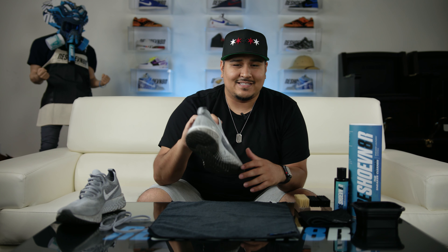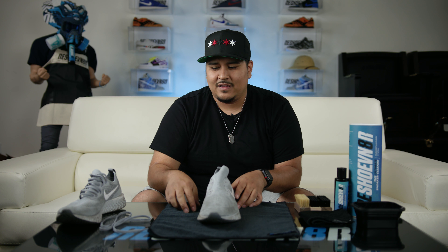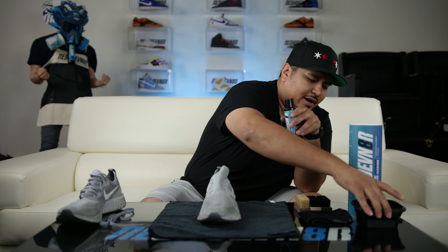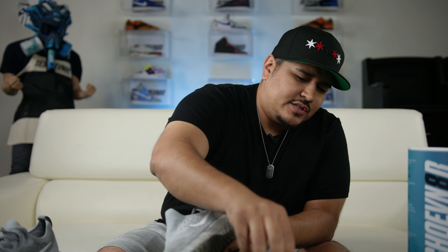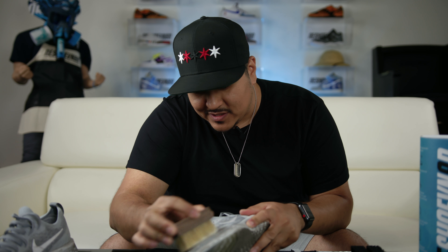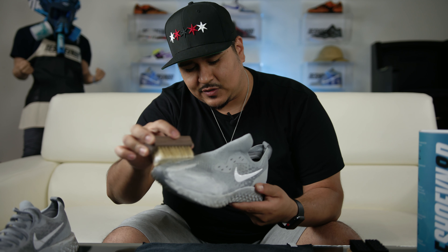Finally got these laces out. I don't own a pair of these, but the lacing system Nike put on these things is difficult as hell to unlace. So now that we've got the laces out, we're going to take our solution, a bowl of water, couple squirts into the bowl. We're going to start with our soft bristle brush because this is a flyknit material. Dip your brush into the solution and start attacking all these stains. I'm not sure what it was that Johnny spilled on this — looks like some dirt and oil, definitely some soda on the midsole and outsole because it's pretty sticky.